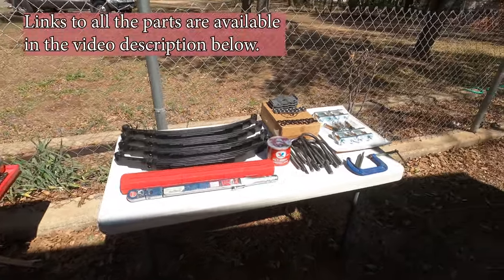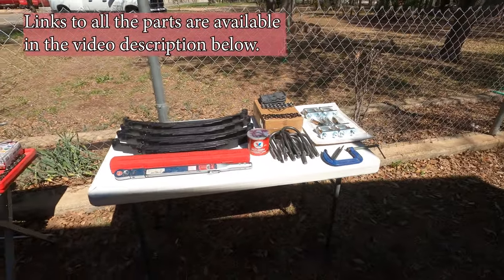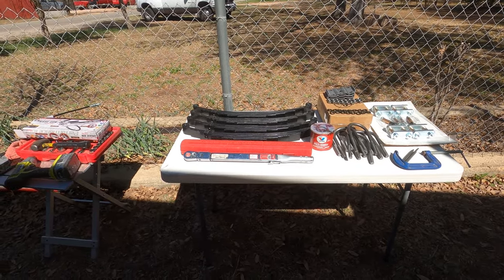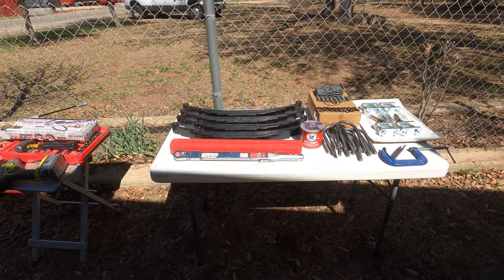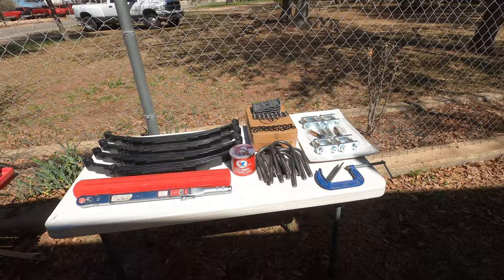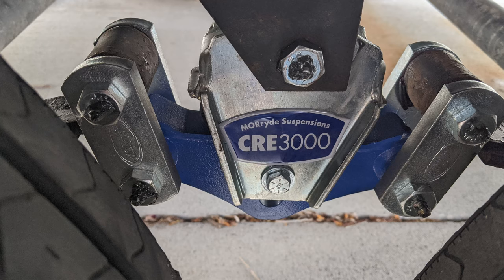I have assembled all of the parts necessary here, including four 3,500 pound leaf springs, which will give me 7,000 pounds per axle, along with all new U-bolts, and of course right there is the new shackle kit. I'm very happy with the Morride system. I did not go ahead and order a new CRE 3000 — I inspected it and it looks just fine, even though at this point I've got more miles on the trailer now than I did when I replaced the stock Equiflex one.